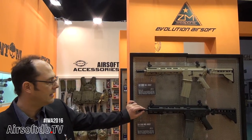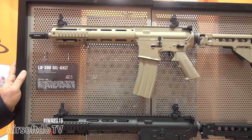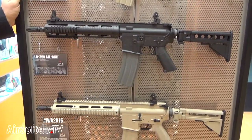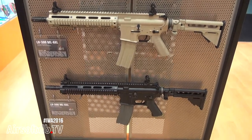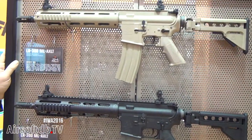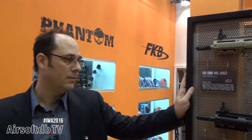Everybody already knows the LR-300 airsoft rifles licensed by ZM Weapons. They come in two versions: one is non-blowback and the other is blowback. The particular feature is that the blowback version is entirely assembled in Italy by our technicians in our company.